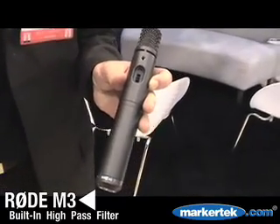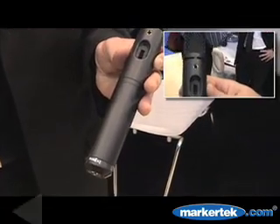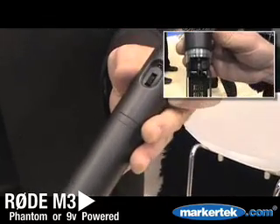It also has a minus 10 and a minus 20 dB pad built right into it, along with a 9-volt battery, which means it's one of the most versatile microphones ever made from Rode Microphones.